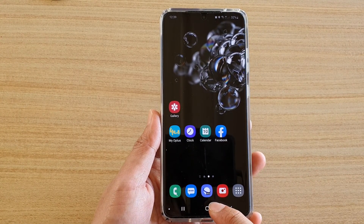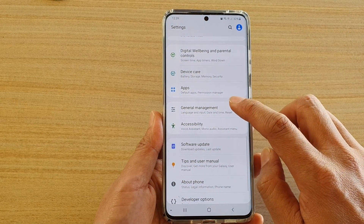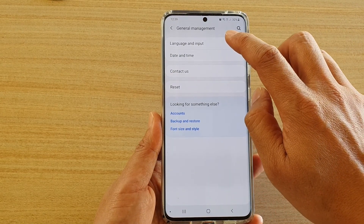First, tap on the home key to go back to your home screen, then swipe down at the top and tap on the Settings icon. Next, tap on General Management and choose Language and Input.